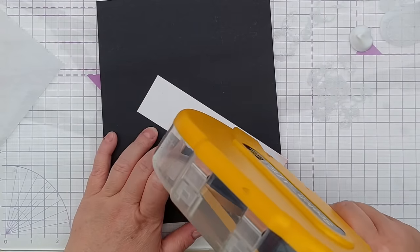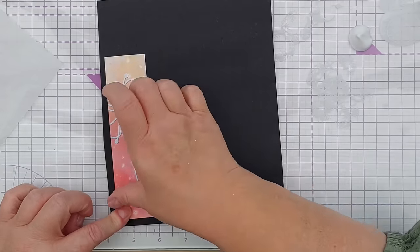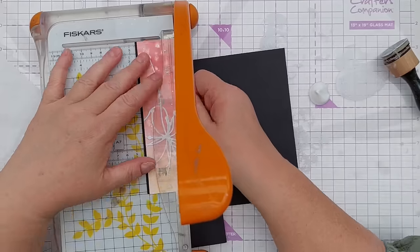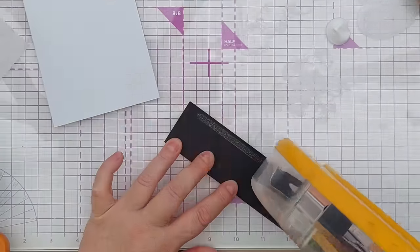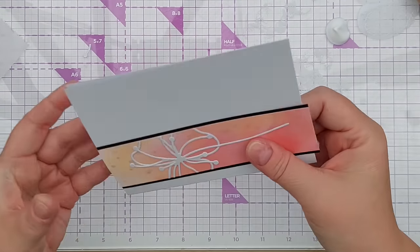Now I'll use tape runner to add this to a piece of black card and trim it out so there's a strip of black down each side. Then this can go on the card — it's slightly too long so I'll just trim the bottom off.